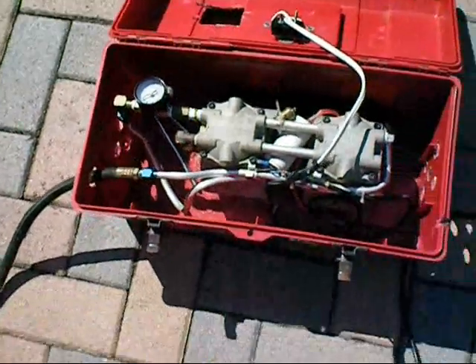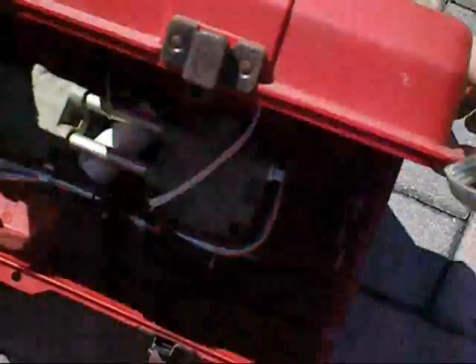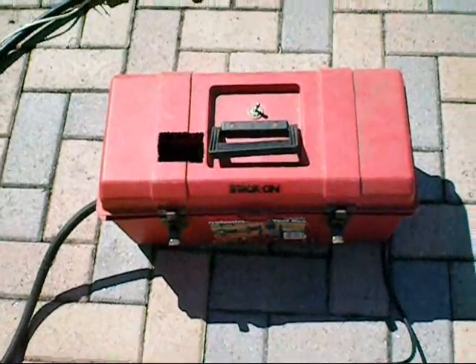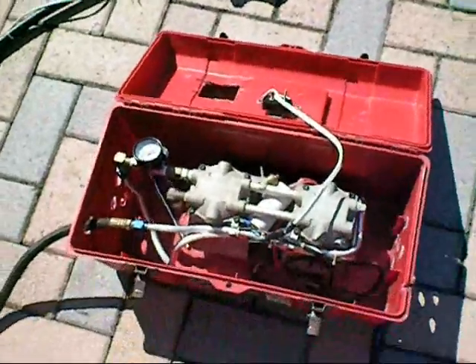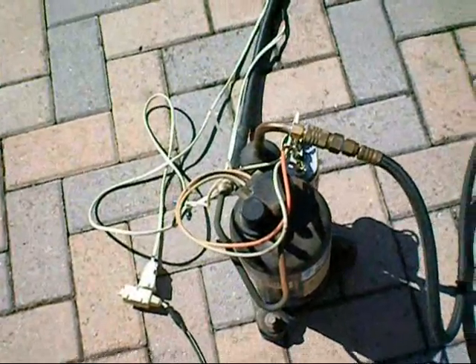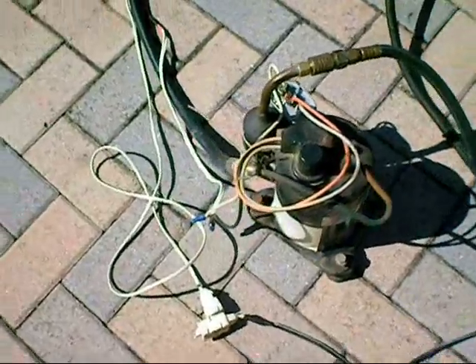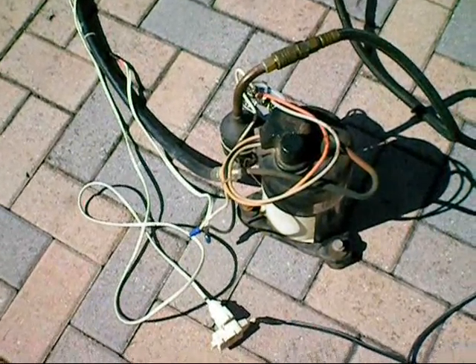There's a gauge there and a little control. I simply mounted it in a little carry box and I use it for filling my car tires, etc. So there's our wobble pump, connected via the hose and a quick quarter inch disconnect to the input side of my 8000 BTU pump.